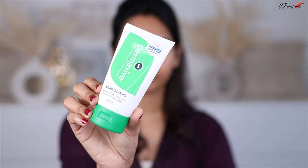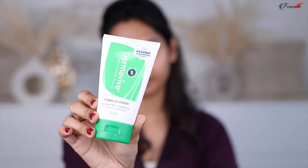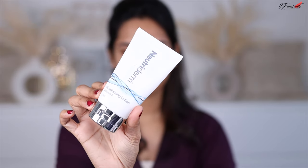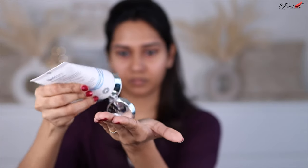As the first step of skincare, I wash my face using the Derma Wife Hydra Cleanser — this is soap-free, fragrance-free, and paraben-free, great for sensitive skin and balances the pH. Next, to moisturize, I'm using the Nutriderm Moisturizing Lotion which has vitamin E and is suitable for all skin types. It serves as a very good base for makeup and is also fragrance-free and sensitive-skin friendly.